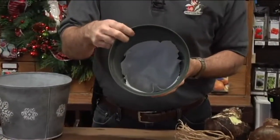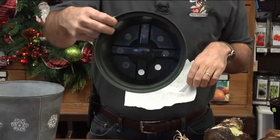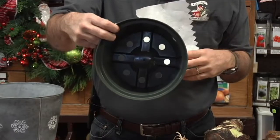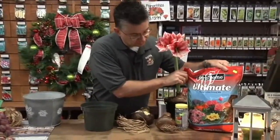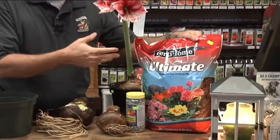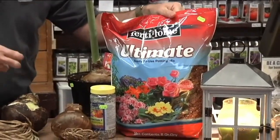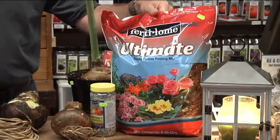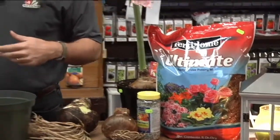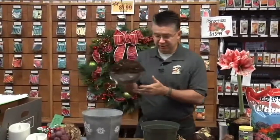Put your paper towel in the bottom — there are holes in the bottom of the pot and we don't want the soil to pour out. The paper towel holds the soil in temporarily until the soil compacts down. The best soil we've ever used is Fertilome Ultimate Potting Mix — a great mixture of peat moss, vermiculite, perlite, and humate. It's wonderful for planting plants indoors and for containers, and great for amaryllis.